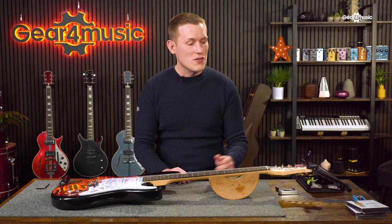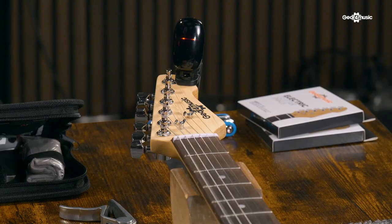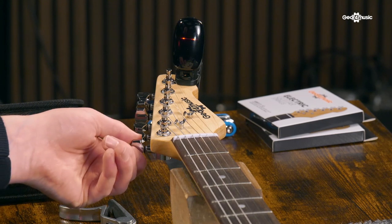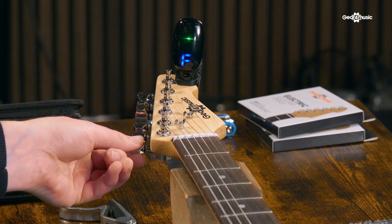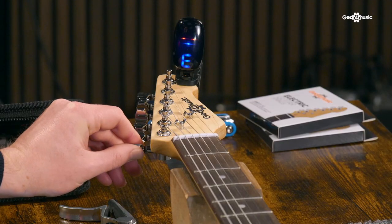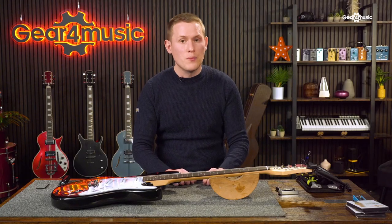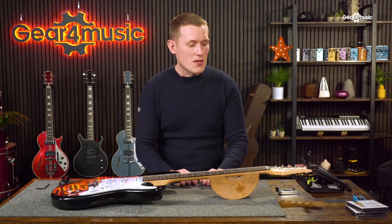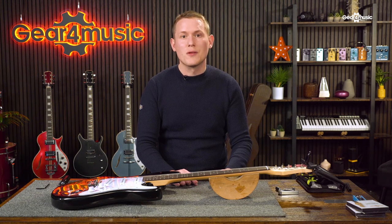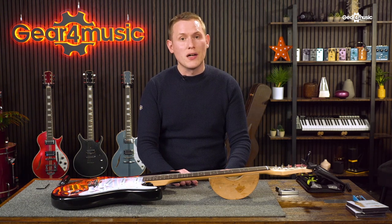On this guitar, I've used the clip-on tuner, and I can see that the bottom E string is too sharp. So what I'm going to do is take it down past E, then back up into E. You always want to go up with your tuning rather than down, because going up keeps the string in tension and helps reduce tuning slipping. You also don't want to strike the string too hard, because striking it too hard can make the pitch distort.